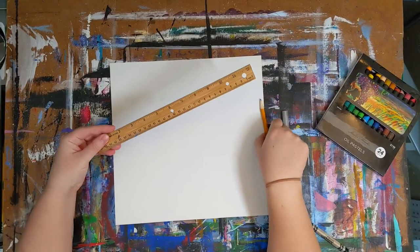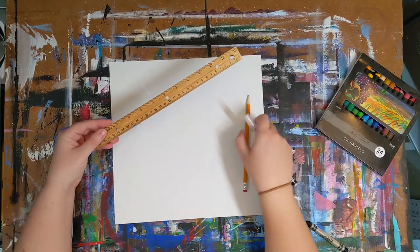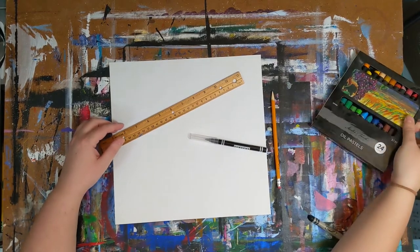To start our drawing we will use a 9 by 12 inch piece of white paper, a pencil, and a ruler. I am going to use a marker here so it's better to be seen.